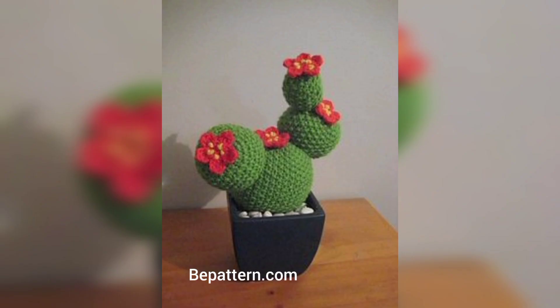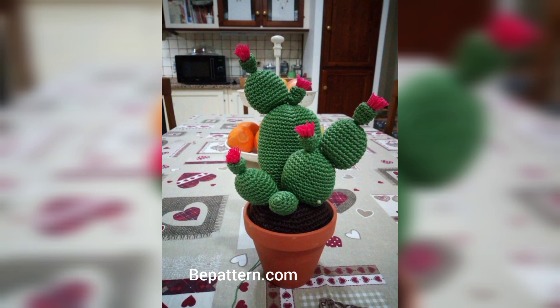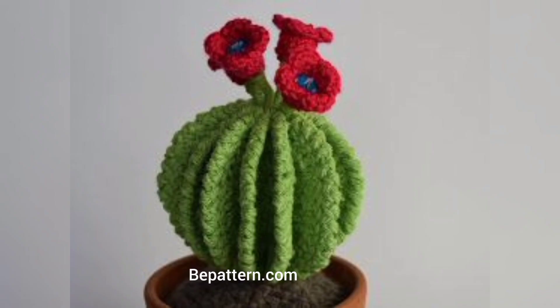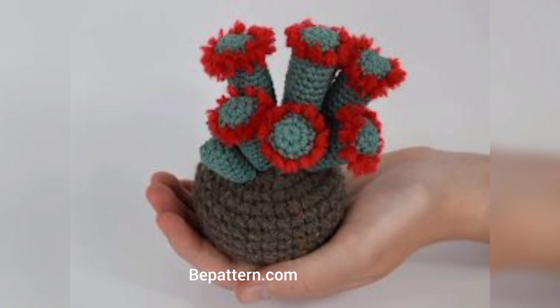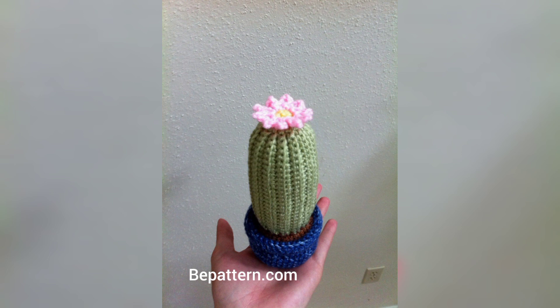Most crochet cactus patterns are amigurumi styles, but this one has a different approach. It's a set of crochet coasters — the cactus is really just a green circle crocheted in the rounds and decorated with white embroidery stitches for thorns. You will then add tiny crochet flowers to the top of each coaster when you stand them up inside the pots that you crochet, and they look as though you have worked with amigurumi.